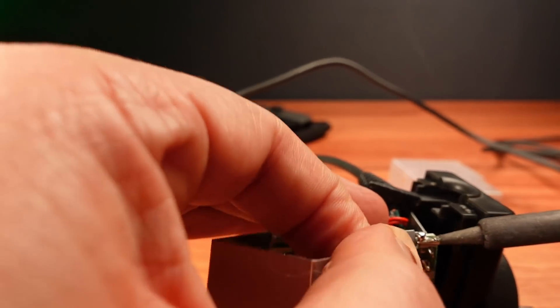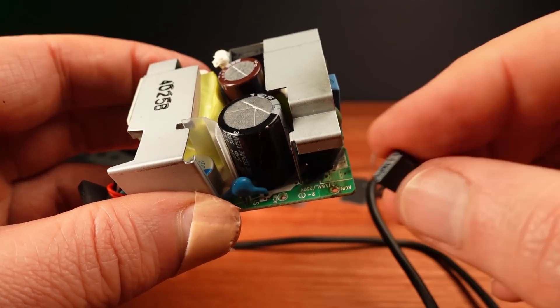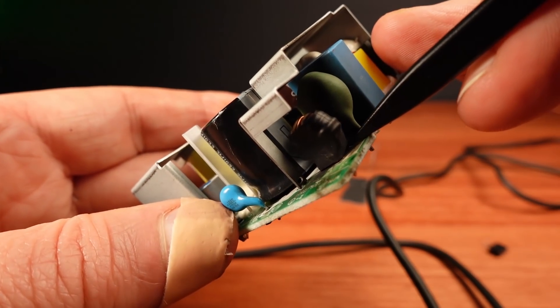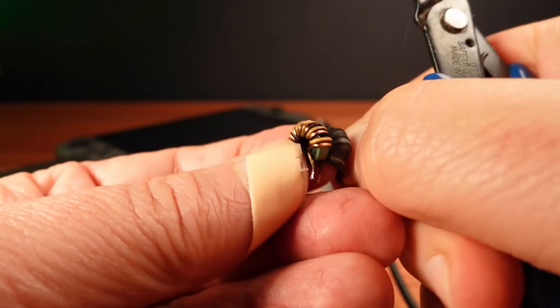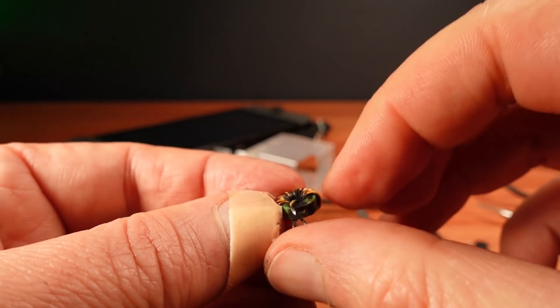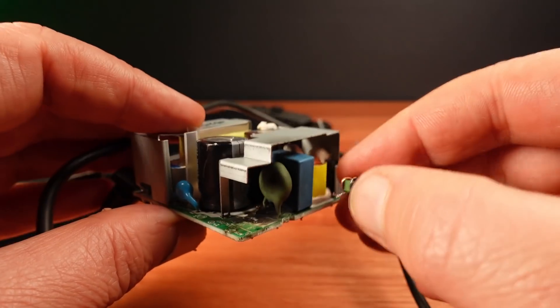First I'm going to take this shield off. I broke it open and found the fuse inside — it was blown. Looking closer at the burn area, there is a toroidal coil that seems to be the cause. That does not look healthy at all. So this obviously shorted out and took out the fuse.